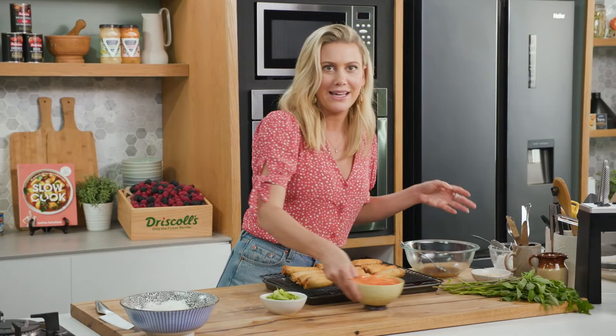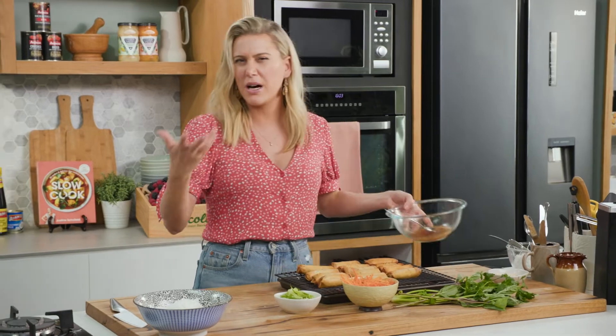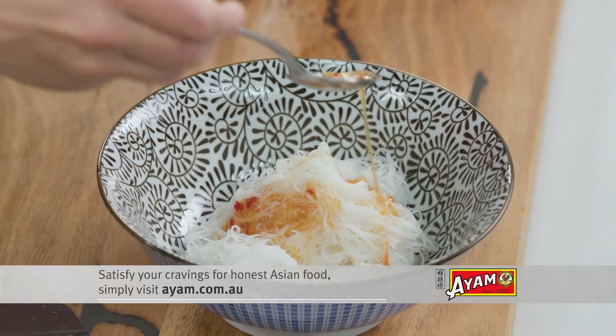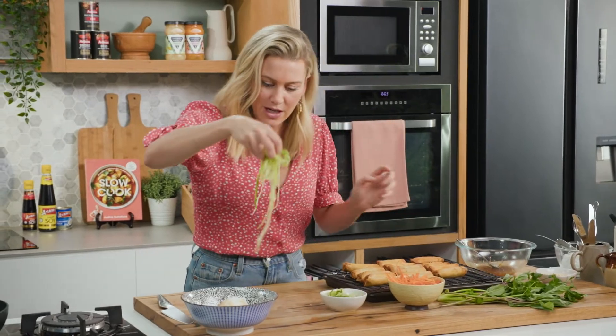I've got cucumber, carrot, and lots of Asian-style herbs. You can add tomato and some onion to it as well. Before I add everything else, I just want to dress some of the noodles first — so dressing goes everywhere because I love a lot of dressing — and then I'll add some julienne cucumber to one side.